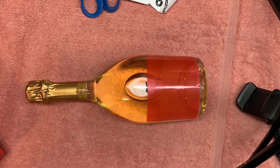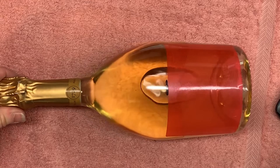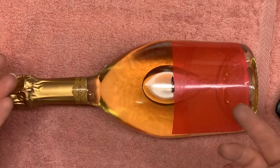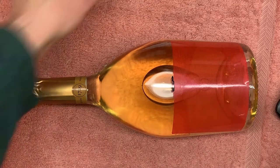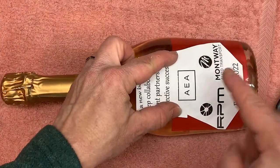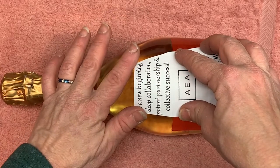Good afternoon, fellow personalization specialists. This is Lori Champagne with another how-to tip for engraving. Today I have a hundred-dollar bottle of champagne that I'm going to be lasering and sandblasting. As you can see from the layout I've created here on paper, the customer wants three logos and some text on the bottom.